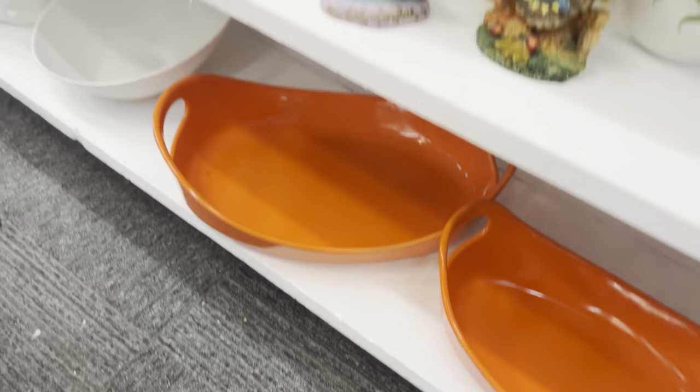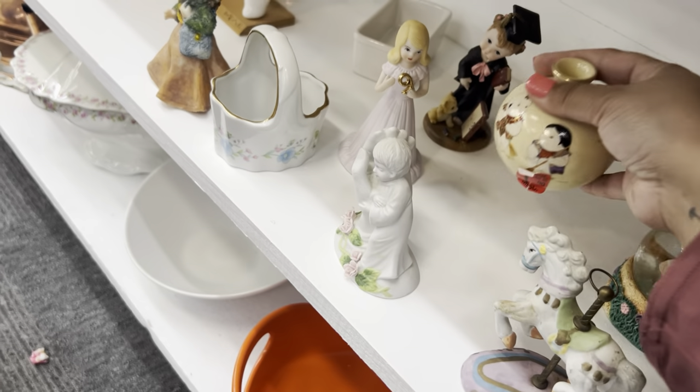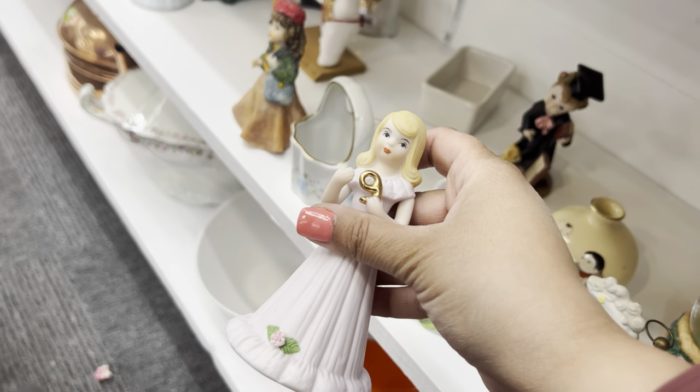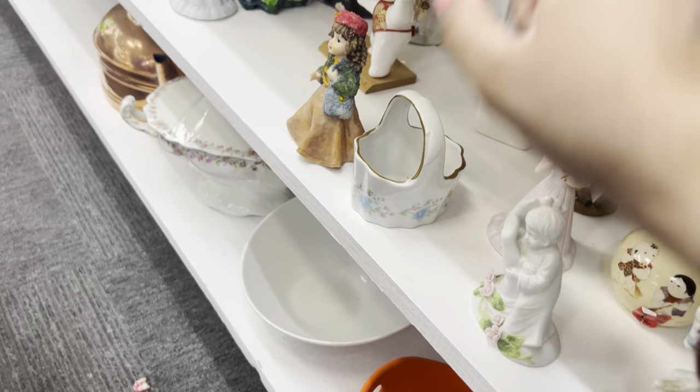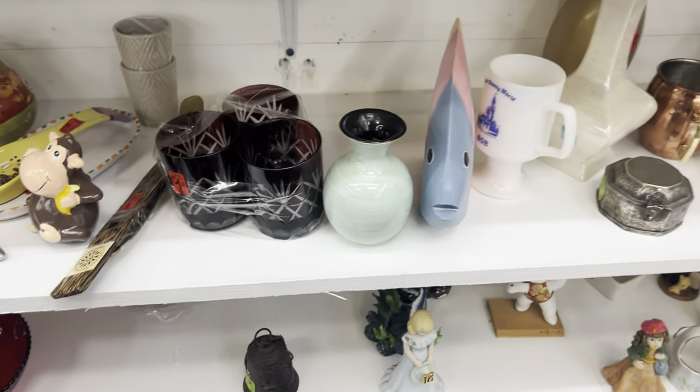Rachel Ray. I like this little bud vase — made in Japan. Cute. Look at her — she's age nine, forever. Lucky her. Lucky you — you don't have to work or anything.